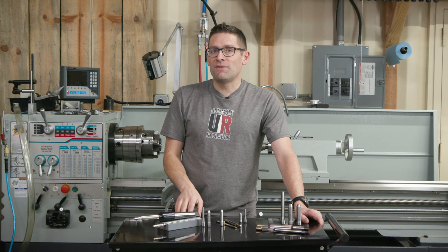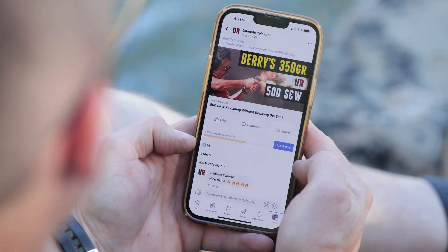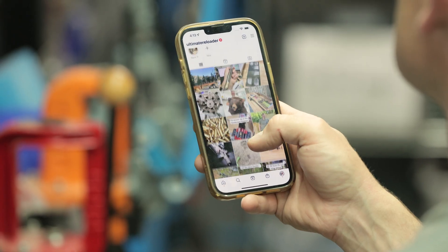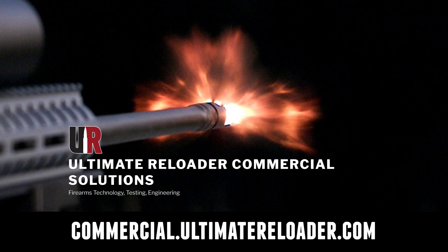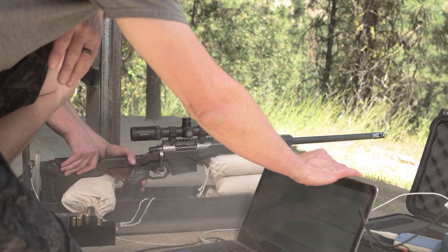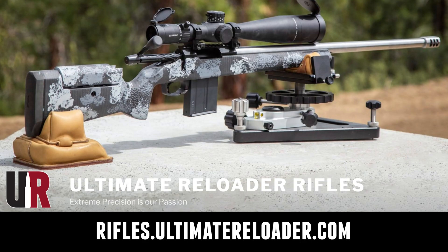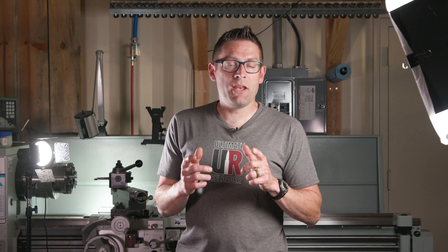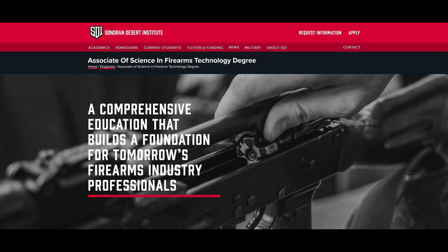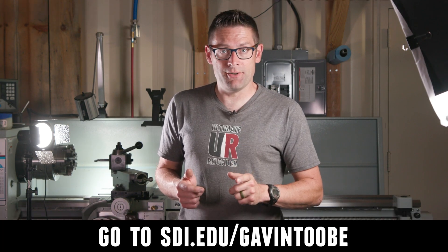That concludes this video — time to wrap it up. I hope you enjoyed it. Don't forget to like and subscribe. We're on Facebook, YouTube, Rumble — where we've got unrestricted content — and Instagram. Ultimate Reloader also has a commercial solutions division serving law enforcement, the military, and the gun industry, with capabilities including recoil testing and evaluation, trigger profiling, and more. For custom rifles or gunsmithing services, go to rifles.ultimatereloader.com. If you're interested in becoming a professional gunsmith, check out the Sonoran Desert Institute at sdi.edu — they've got degree and certificate programs you can study from home.